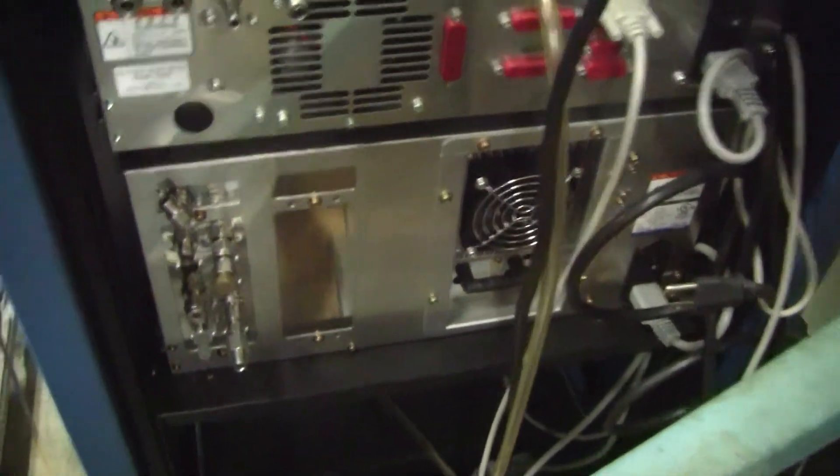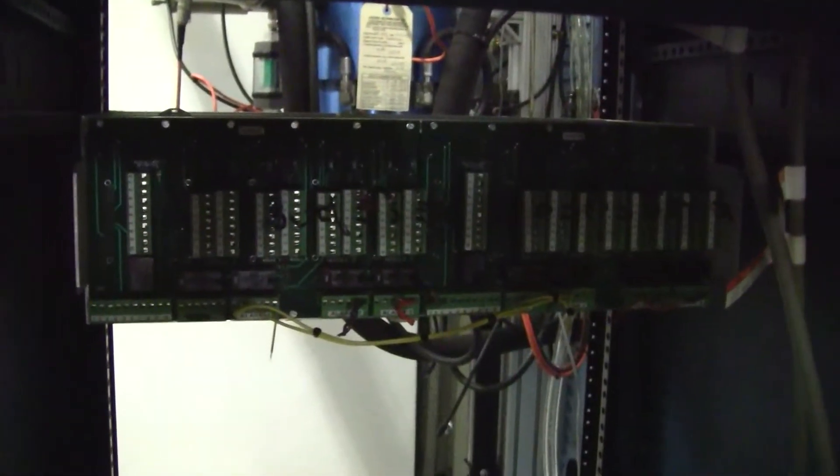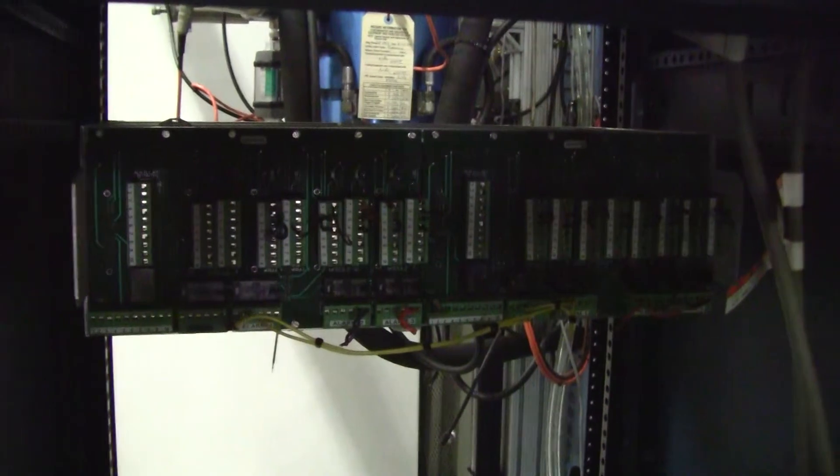Let's just take a look at the back of this unit. Somebody went in — not here, but when they disconnected it — as you can see, they took all the lead lines off, and that has to be reconnected on your end.